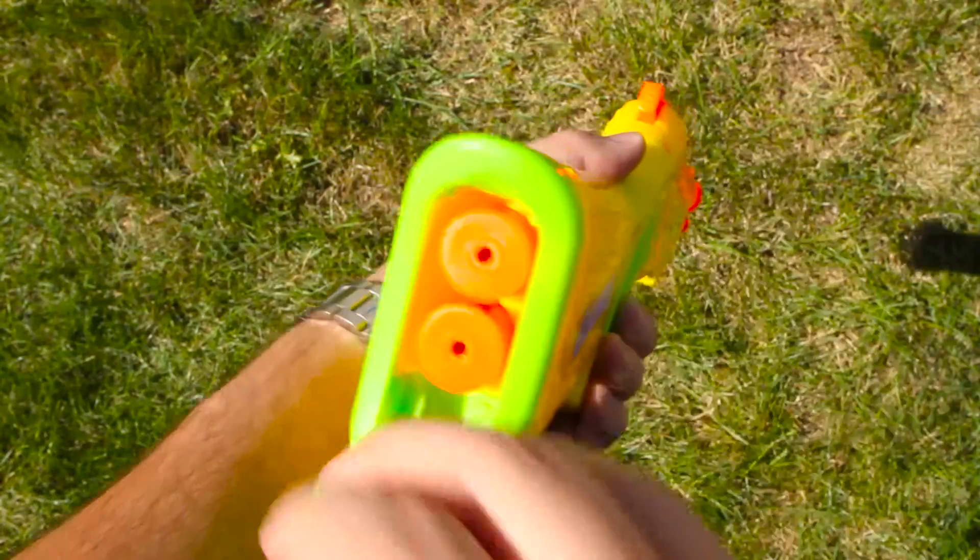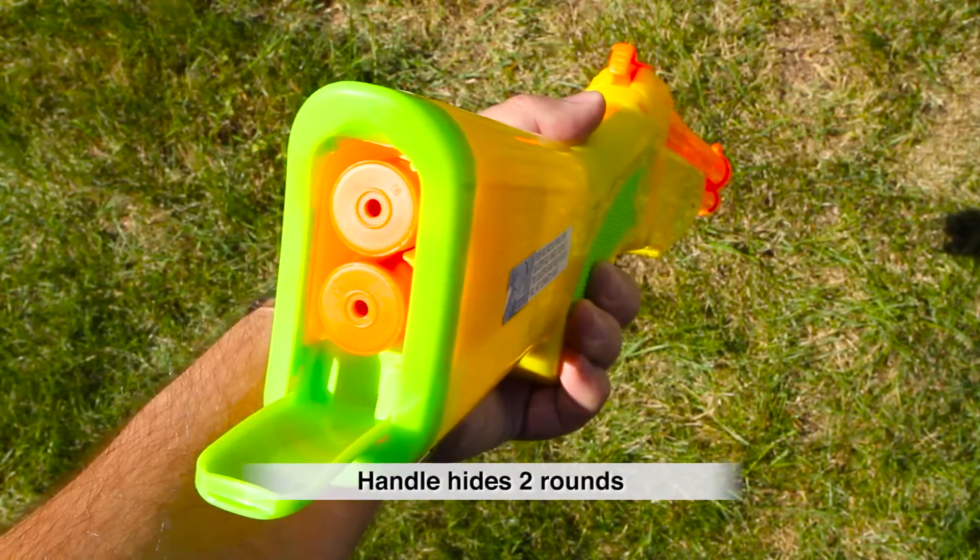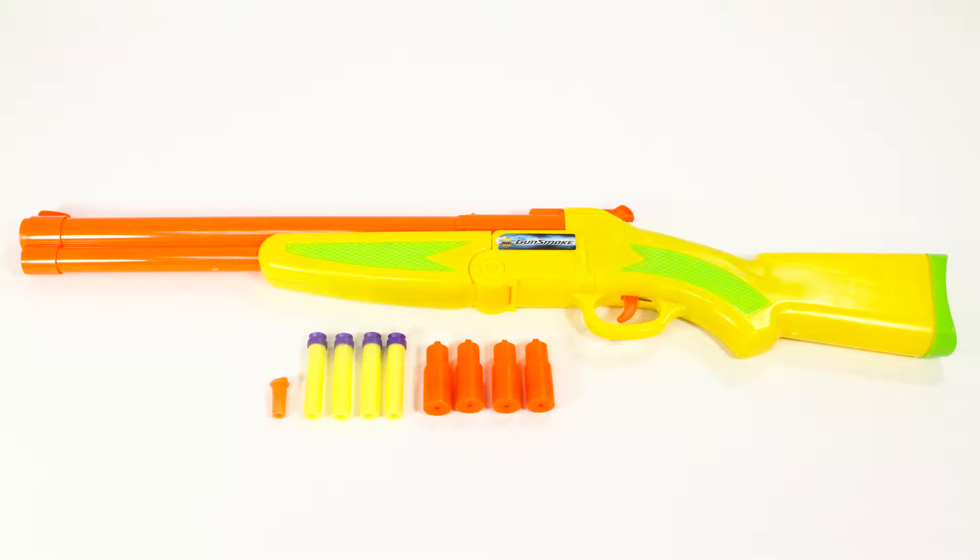You can even store two extra rounds in the stock. With the blaster you'll get four foam darts with suction cup tips, four shells, and a bottle of the Gunsmoke solution good for 500 smoking blasts.